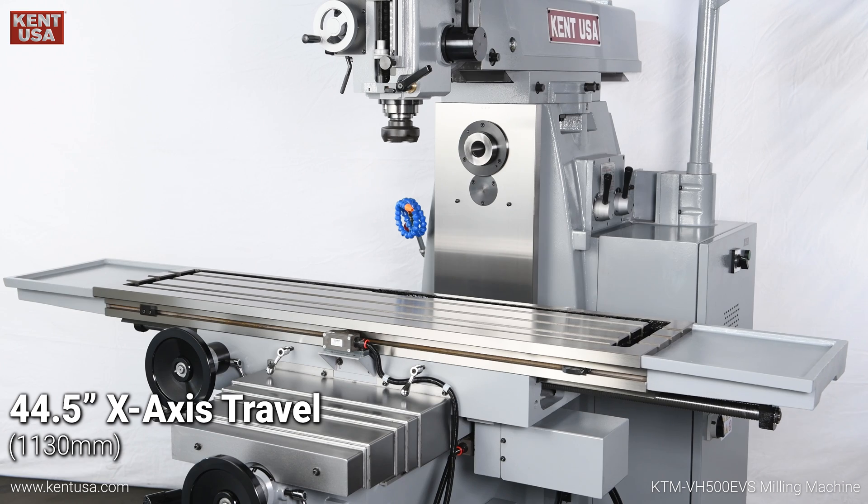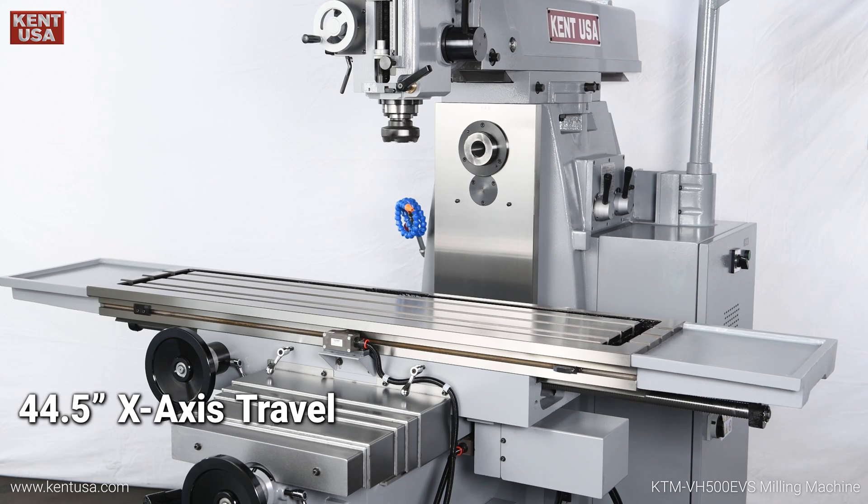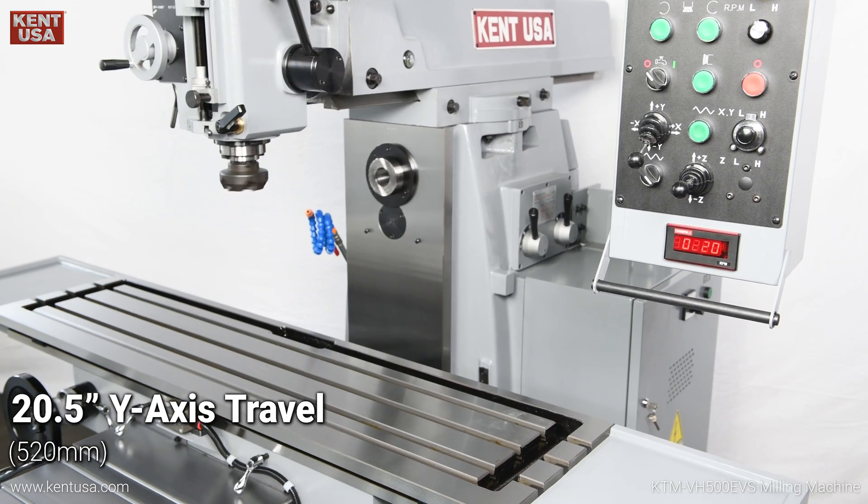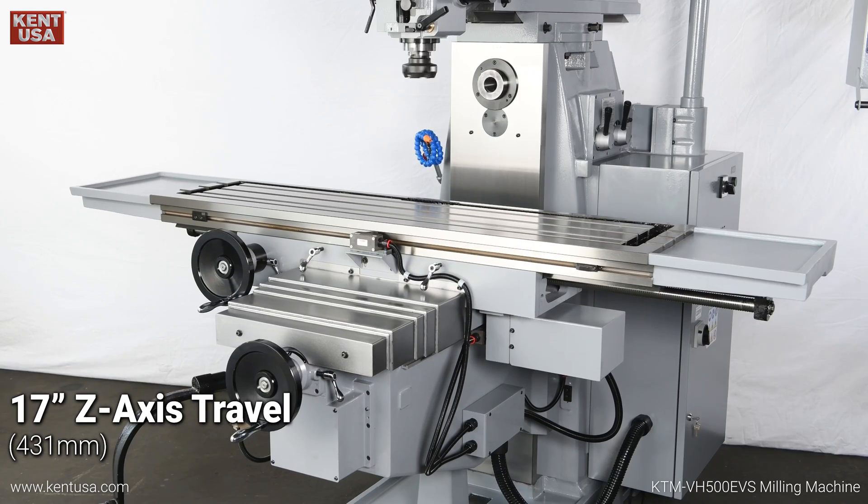44.5-inch X axis travel, 20.5-inch Y axis travel, and 17-inch Z axis travel.